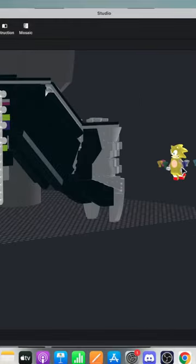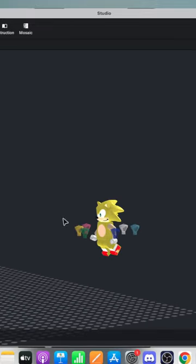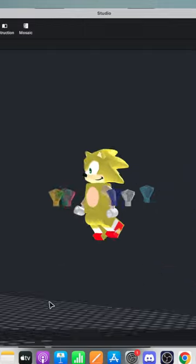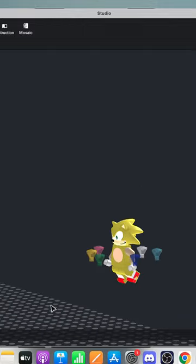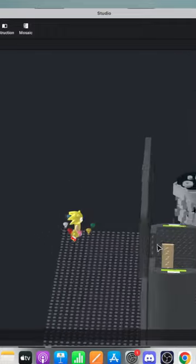Don't worry — right now Super Sonic does not exist in actual LEGO form, so this is an illegal character at the moment. It's just Bricklink's Sonic model and actually a few custom parts imported into Studio. I can't wait to see the Super Sonic we get.